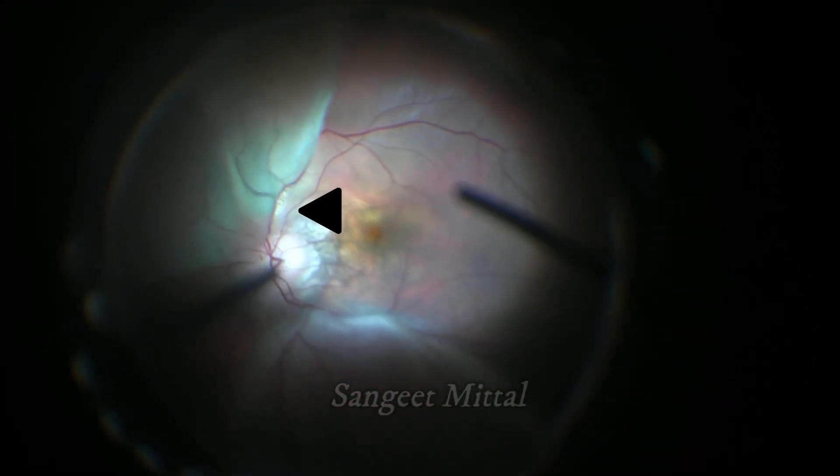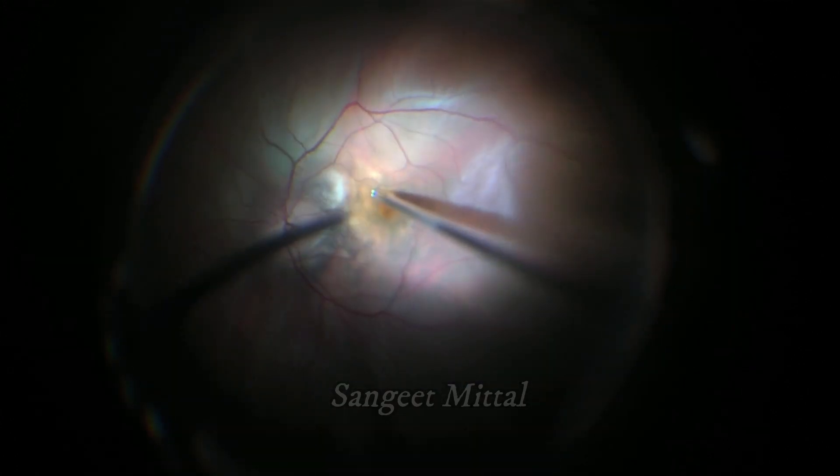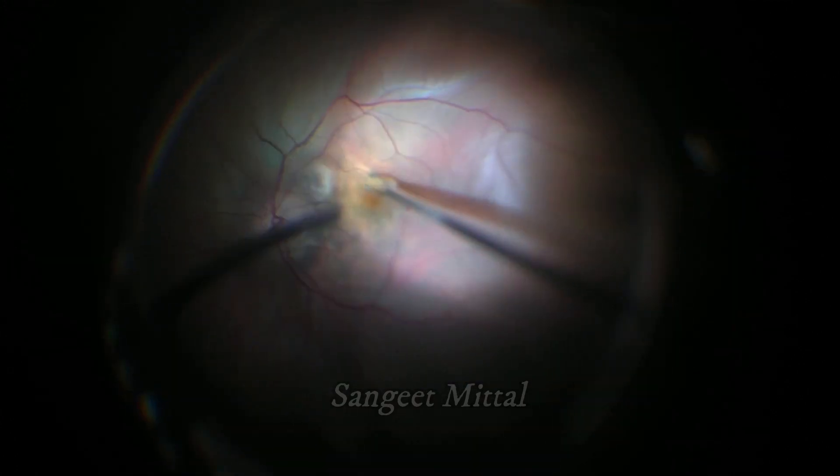Indocyanine green was used to stain the ILM. The tear in the staphyloma was seen adjacent to the large inferior vein. ILM peeling was initiated in the detached retina and flaps were raised.